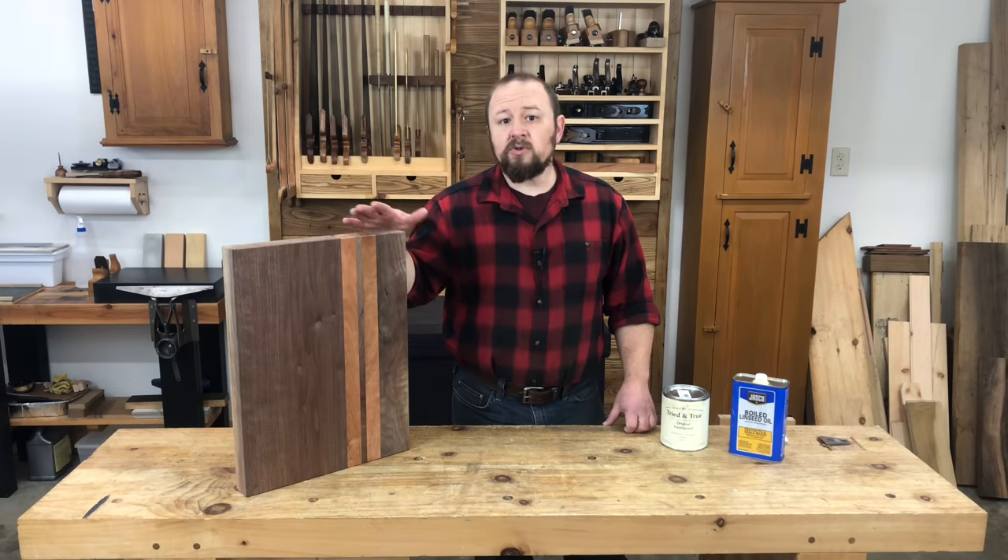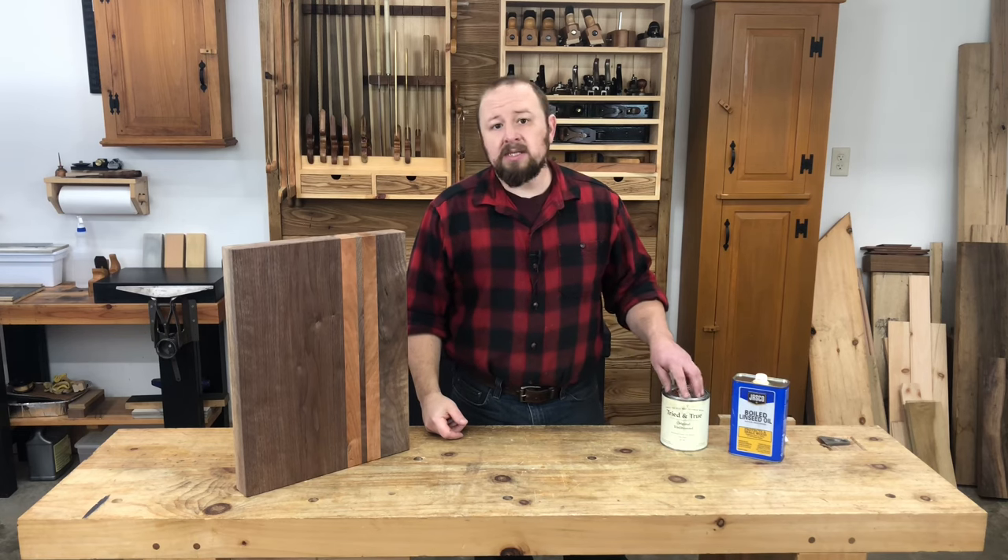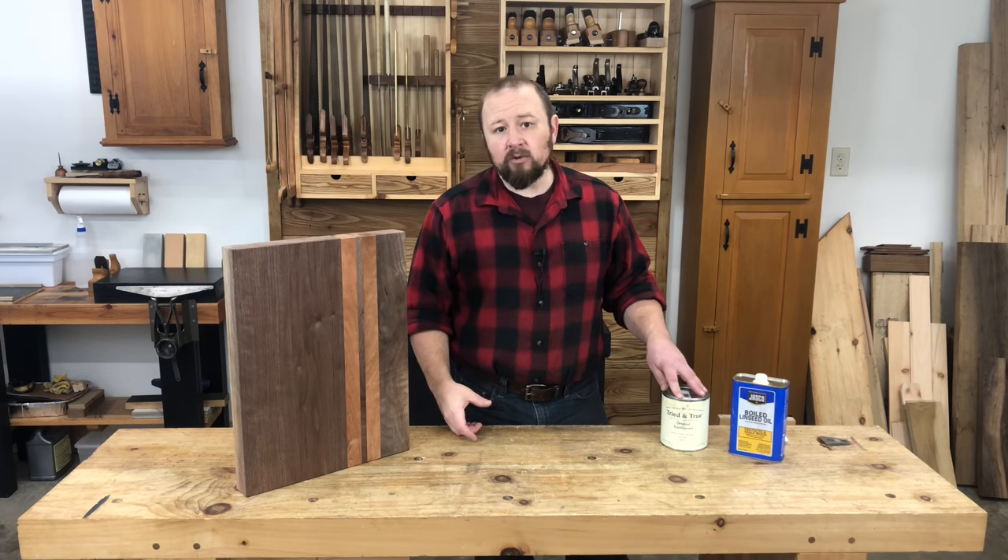My personal preference for treating cutting boards is a natural linseed oil product — a combination of linseed oil that's been polymerized using heat and natural beeswax. Linseed oil is a drying oil, so once it's applied, it actually dries in the wood. So it needs to be reapplied less frequently because it's not going to leach out like mineral oil does. Also, because it dries, I feel that it does a better job than mineral oil at preventing the cutting board from absorbing food odors from things like onions and garlic.